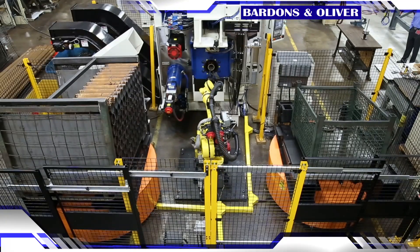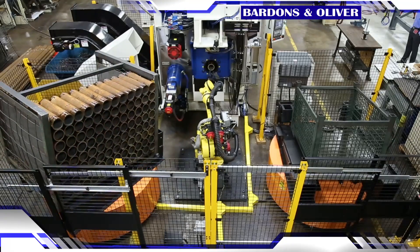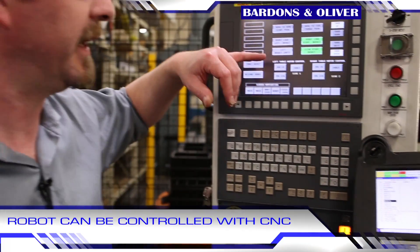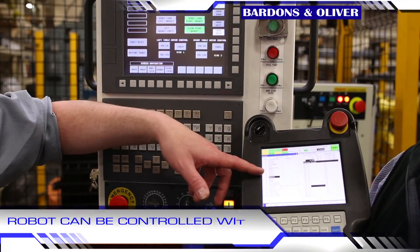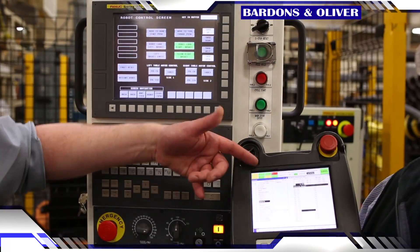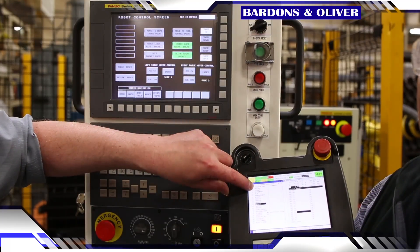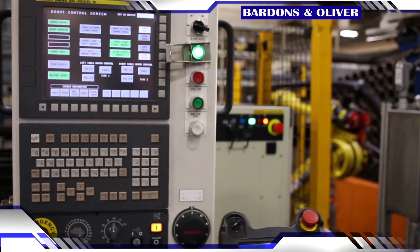From the CNC we can launch M codes to drive the robot, calling each M code with a corresponding program. So if I call M73 here, it selects program number 73, which calls another program labeled M73, so that I can essentially drive the robot from the CNC.